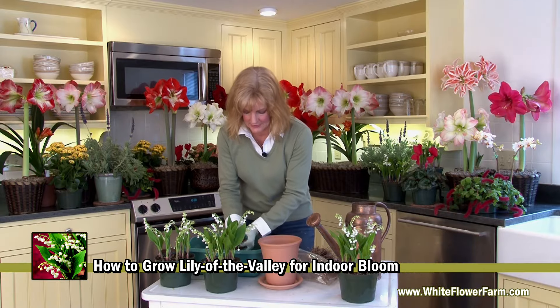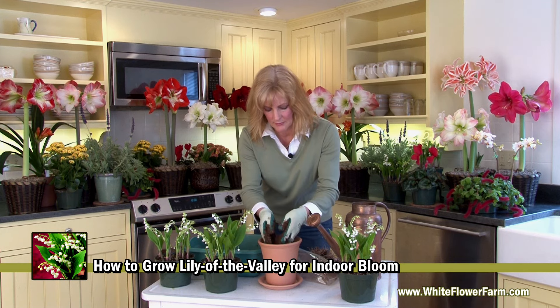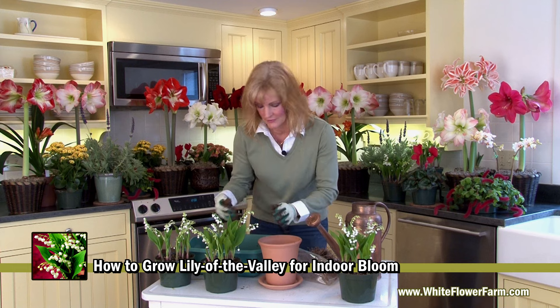The next step is to take some soil and place it in the bottom of your pot. This pot is known as a long tom. We like it because it accommodates the long roots of the Lily of the Valley. If you have a shorter pot, it's okay to trim the roots.